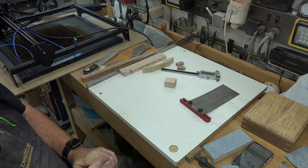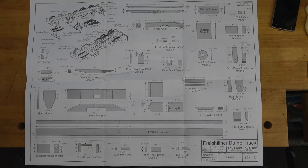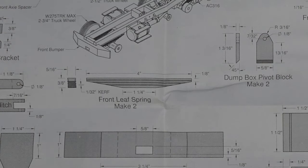Let's get into the build. Considering we have our 1/16th router bit set up in the router table, we're going to do the two front leaf springs. For starters, we're going to need a piece — in this case I'm going to use walnut to make it darker — that is 5/16th of an inch thick, 3/8 of an inch wide, and at least double the length. We need to make two, they're four inches long each, so we need a piece at least nine inches long.